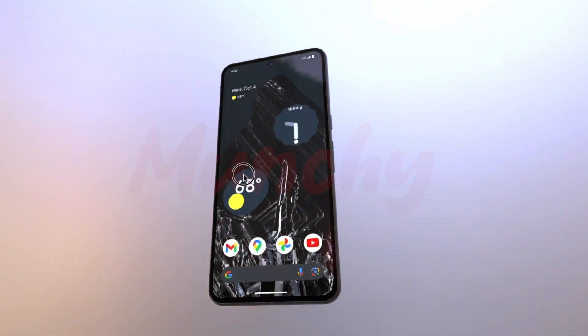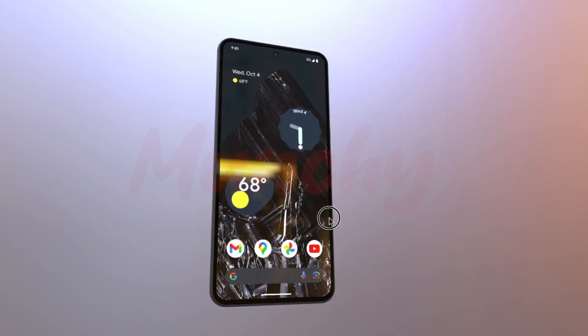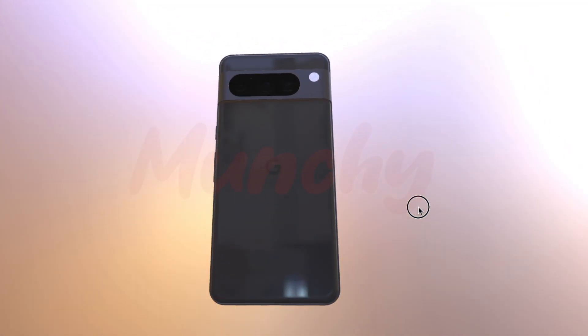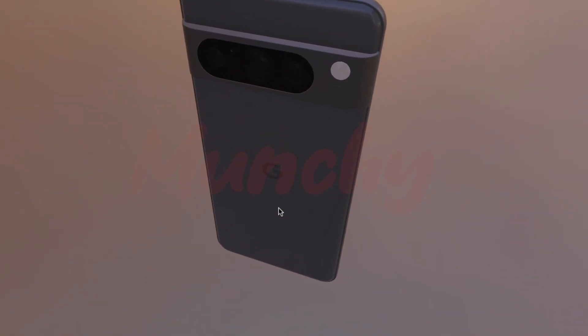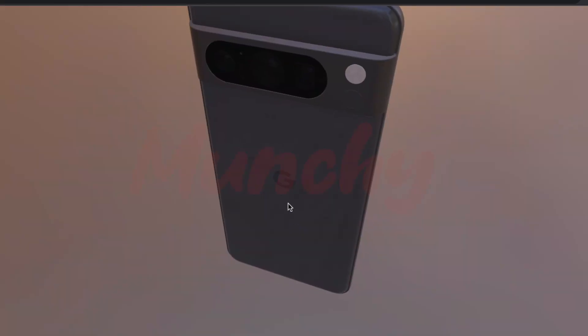The Google Pixels have historically been the most leaked devices, and the Pixel 8 Pro is no different this time. Google posted the Pixel 8 Pro 'Get to Know Your Hardware' page and quickly pulled it within a few hours. But of course, this is the internet — something which is there always stays. Here is your look at the Google Pixel 8 Pro in the awesome blue color.